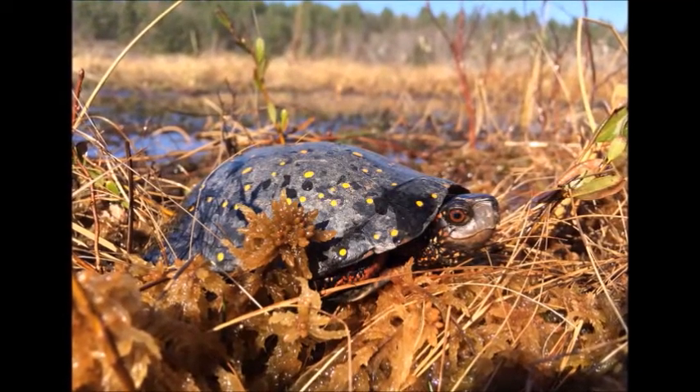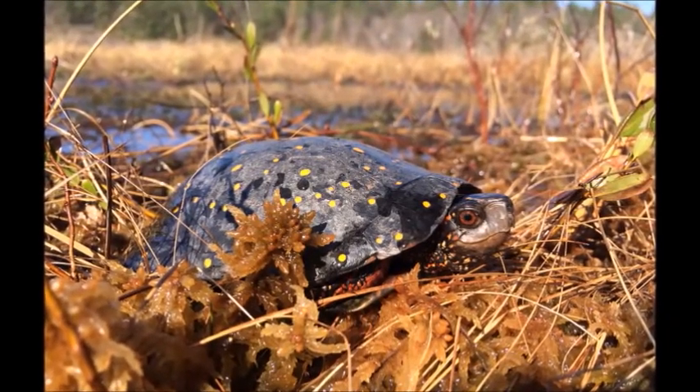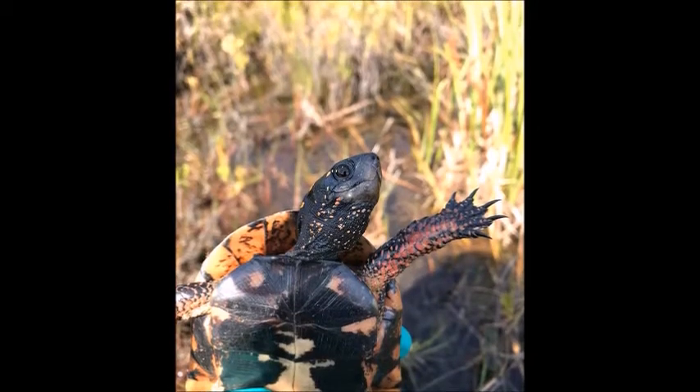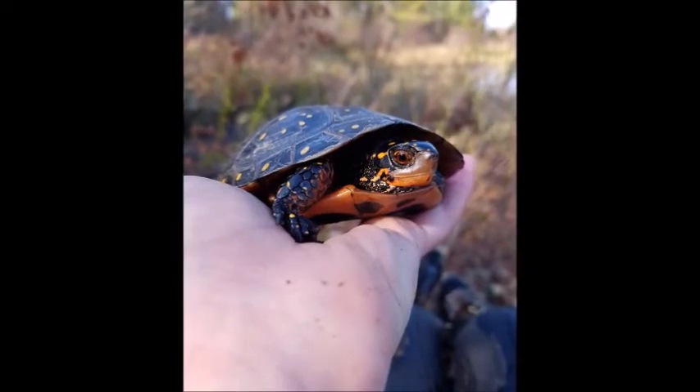Spotted turtles are small in size with a black carapace that is covered in bright yellow and orange spots. Their body is black with orange or yellow markings. The plastron is orange with black blotches. Girls have orange colored eyes while boys have dark colored eyes.